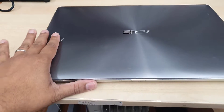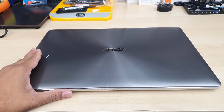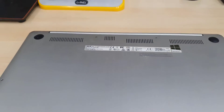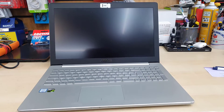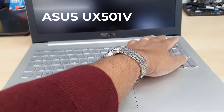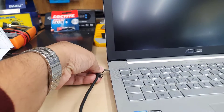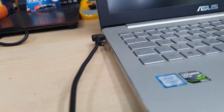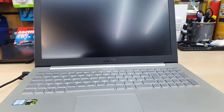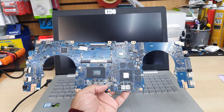Hello everyone, welcome back to the channel. As you can see, this is an ASUS full-size 17-inch laptop. The actual model number is ASUS UX501V. Somehow the motherboard is no longer functioning and it's not repairable, so today in this video I'm going to show you how to replace the entire motherboard. It was running for about two years and then suddenly stopped — we checked the motherboard and it's completely fried.